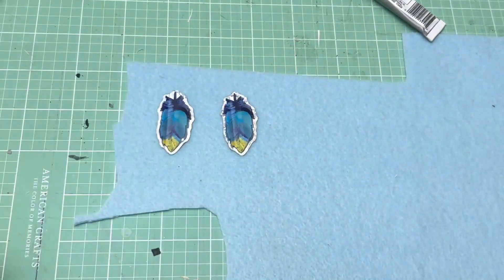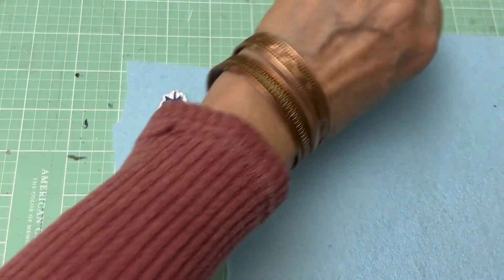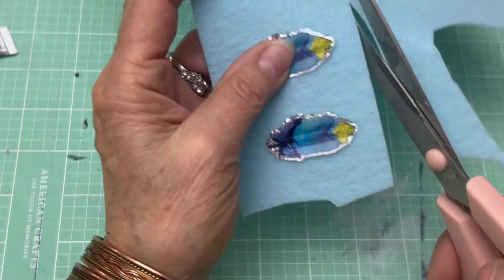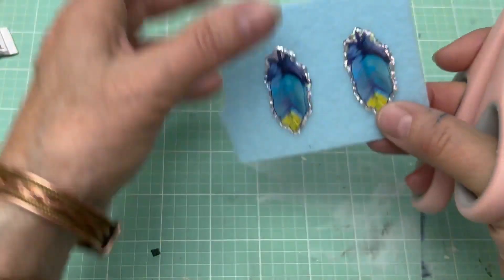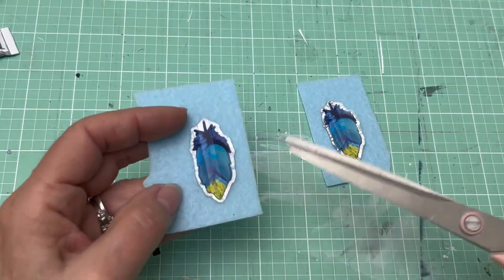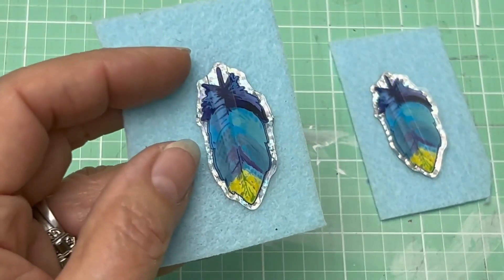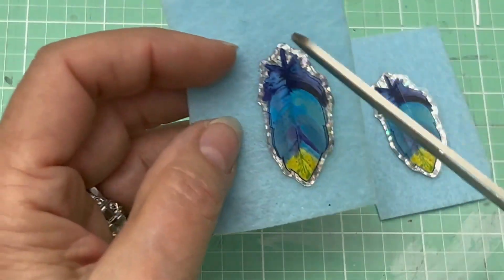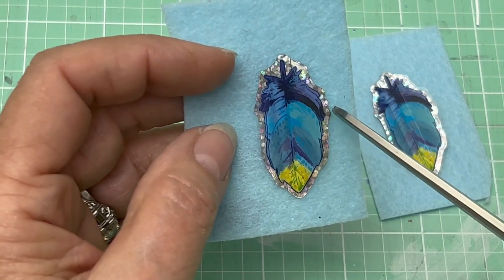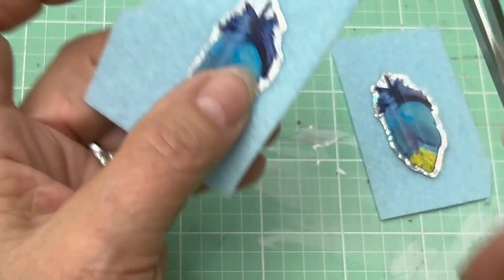It takes about 10 minutes to dry, but we're going to continue going because I'm videotaping. I'm just going to get this other big piece out of my way and cut this in half. Again, you want to leave room around it. I'm going to cut this close to the edge without getting onto the design — you want to leave a little bit. You might even want to draw it with a pencil, but I just do it by eye.